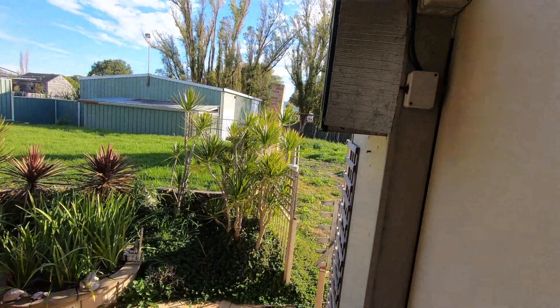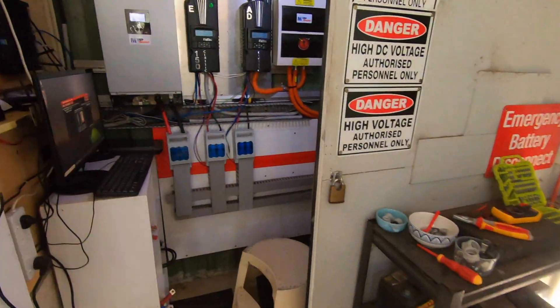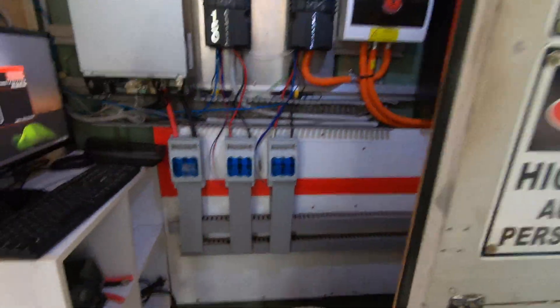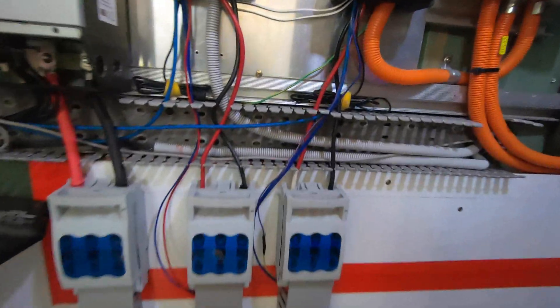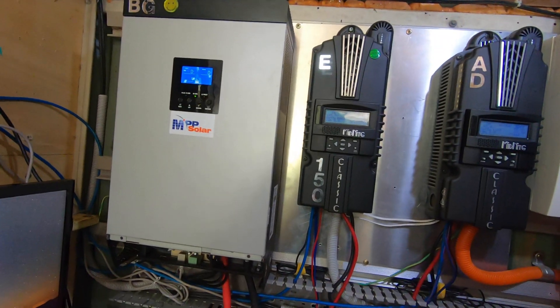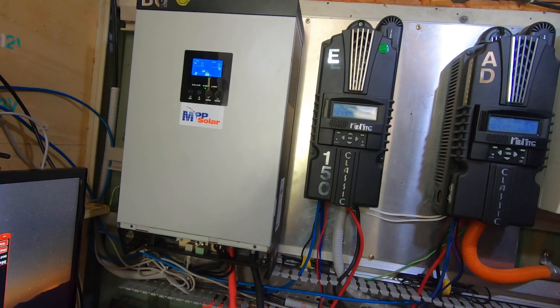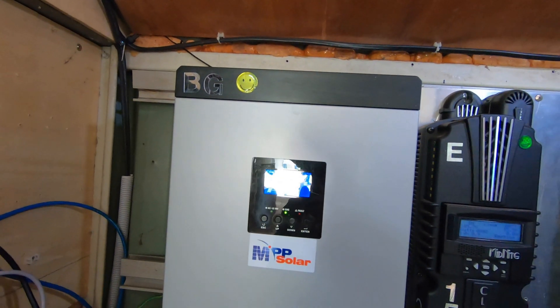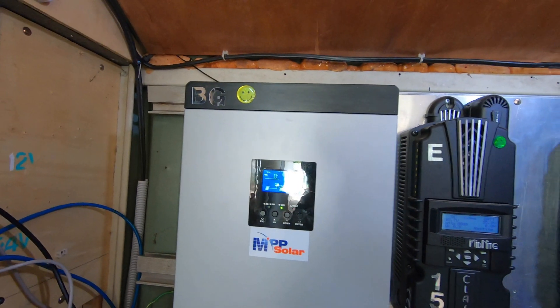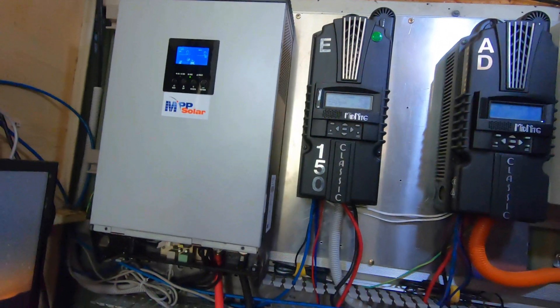Afternoon everybody. Been busy, as you can see. I've got some cable tray run along here and I've put the refurbished unit in, which is now a 5048 instead of a 4048. I've got solar panel strings B and G on that one.